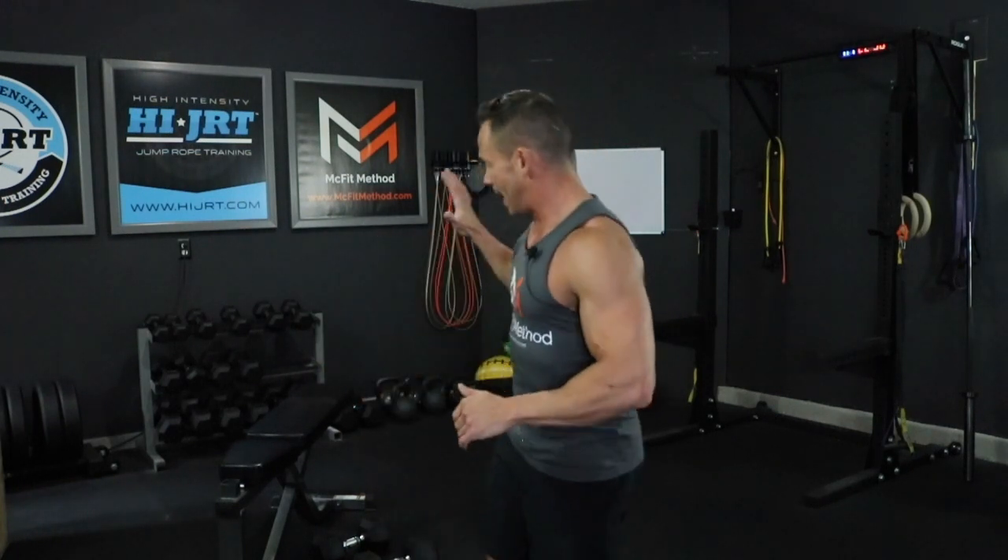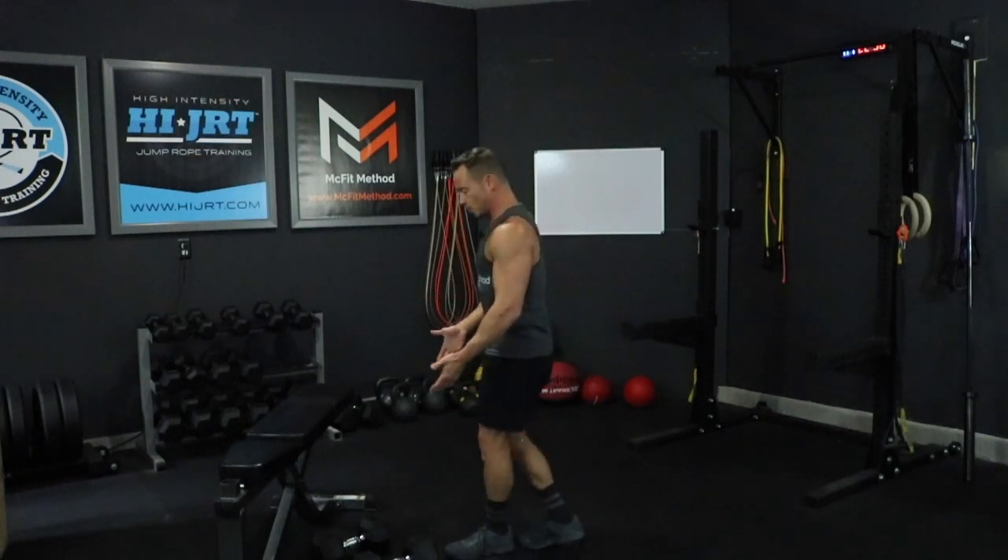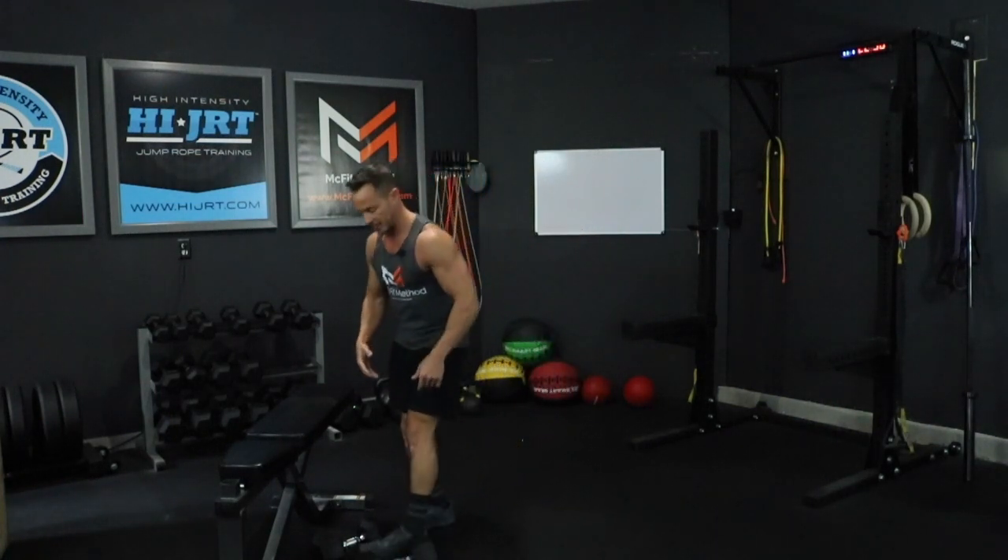Hey, what's up guys, Chris McCarthy here with McFitMethod.com and this is your McFit 365 workout of the day. Today's workout is six rounds and it's going to start off with 12 dumbbell bench press. I've got a bench back here set up in a flat position. I'm going to grab two dumbbells and we're going to start off with 12 dumbbell bench press.